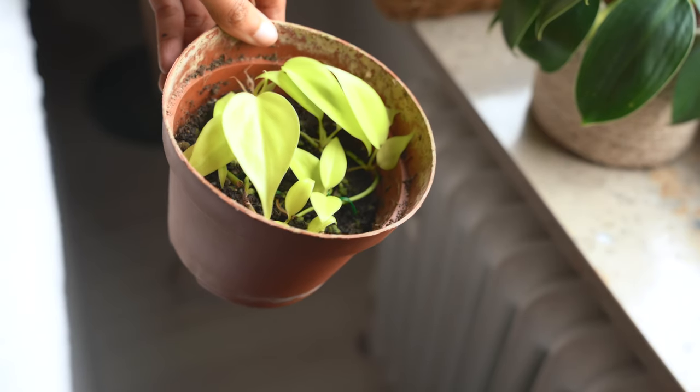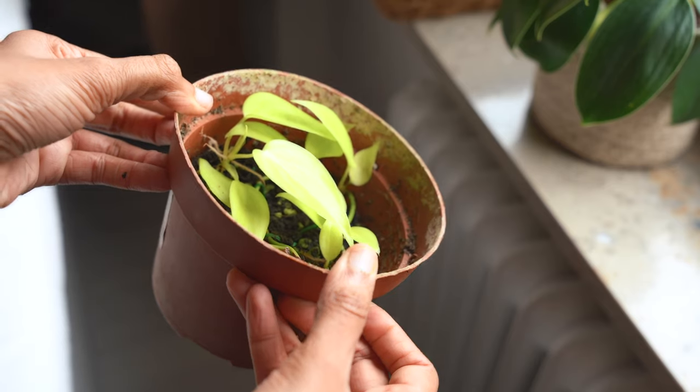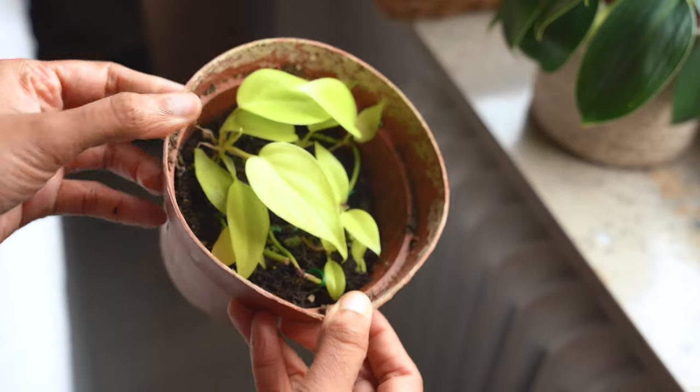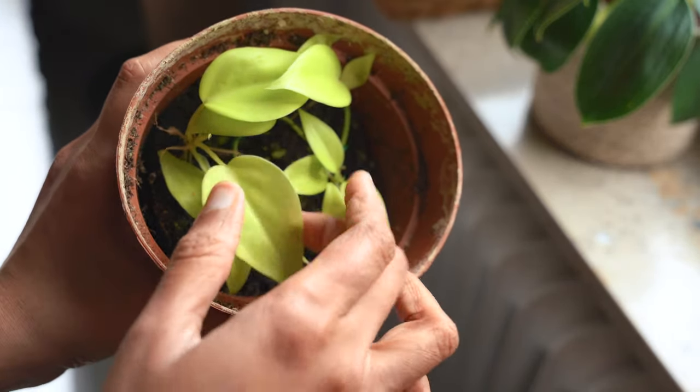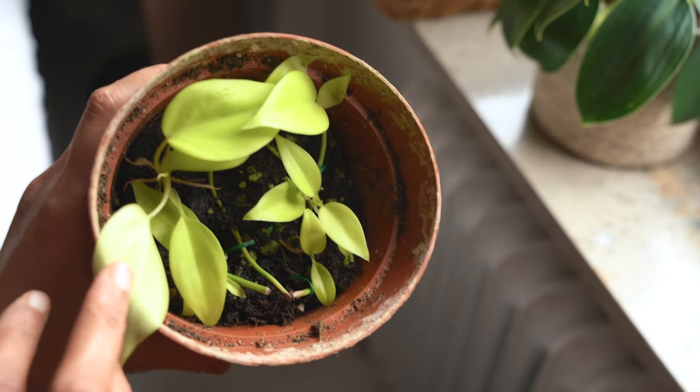This method worked for my almost dead philodendron — I was able to revive it in about three weeks and it has so many leaves now, it's like I never lost that plant. If you look closely, you can see that almost all the nodes have rooted and have leaves on them. Therefore I have confidence that I can revive my pothos in the same manner.